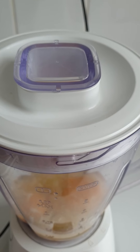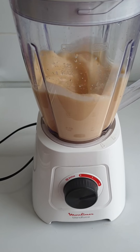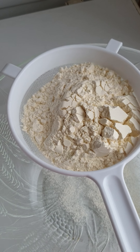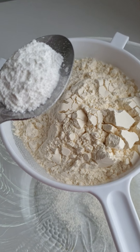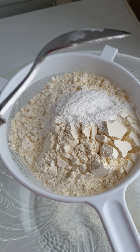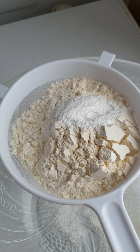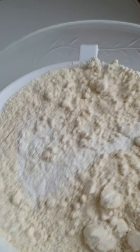Then I blend for one minute. After that I add my baking powder, then I sieve the flour.